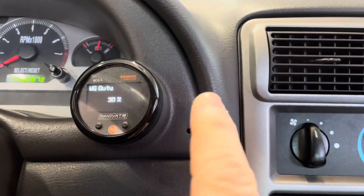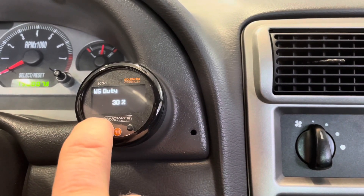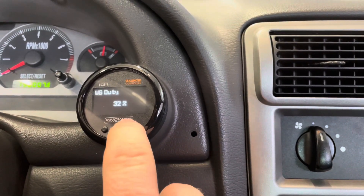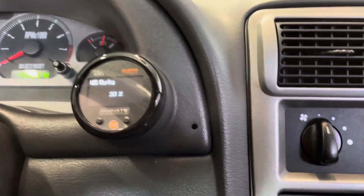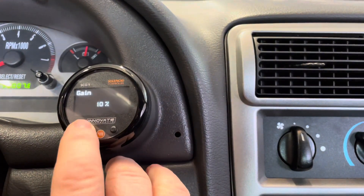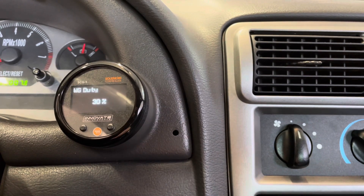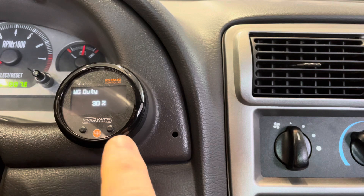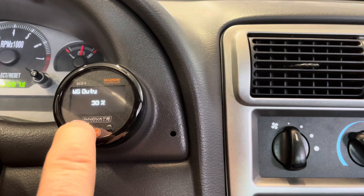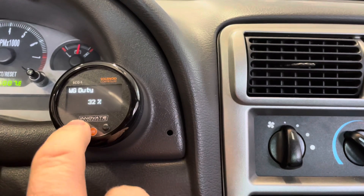If you want to change the wastegate duty cycle, you hold in on this button and it starts flashing. The wastegate duty cycle is actually how you set the amount of boost that you're looking for. You'll see the wastegate duty cycle is at 30% right now. I'm trying to work up to 15 pounds of boost — I think I'm around 10 or 11 pounds right now. I just got to keep ramping up the wastegate duty cycle by holding the button and going up or down.